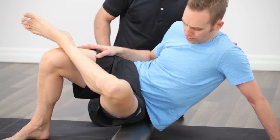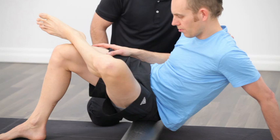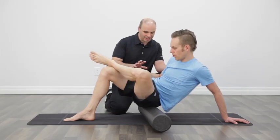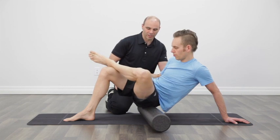After he's spent 5, 10, 15 seconds in that spot, he can start to roll around, looking for more of those tender knots anywhere around that glute. Changing the angle of his body, stopping in a place that is again tight, breathing into that tightness and then moving to help loosen up that knot.